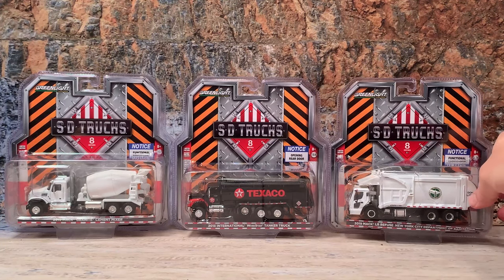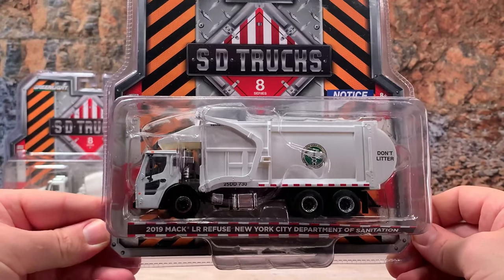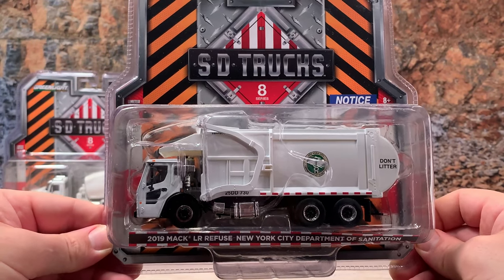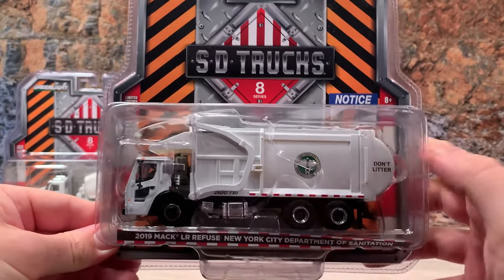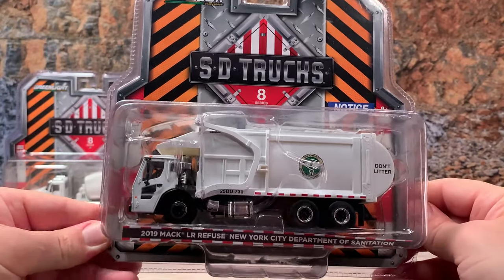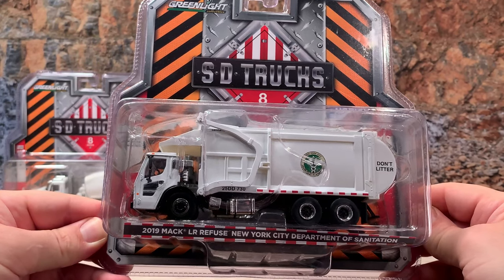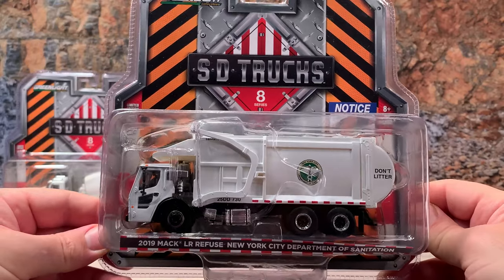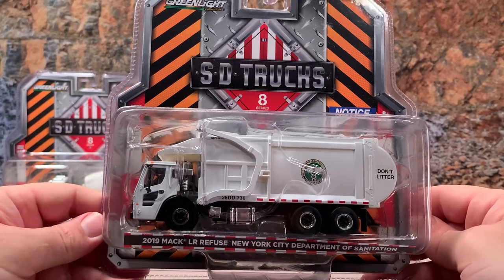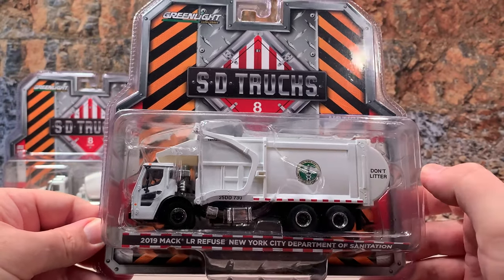Last up in this set of three is the C, and it is a 2019 Mack LR refuse truck for the New York City Department of Sanitation. It is painted white with an NYC Department of Sanitation decal, and it also says 'Do Not Litter.' It's got a truck number and rides on soft rubber tires with black and chrome rims. It's got a chrome fuel tank, plenty of detail on the emission systems behind the cab, black painted mirrors, marker lights, and the correct DOT stripes down the side of the Heil garbage body.